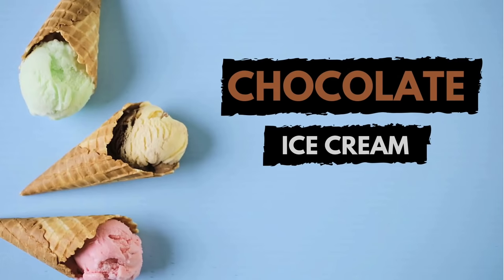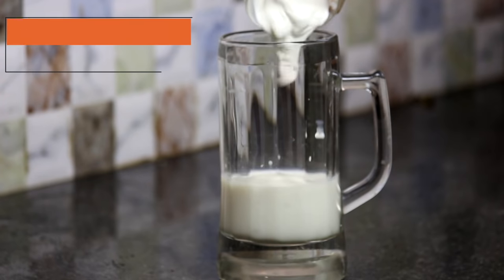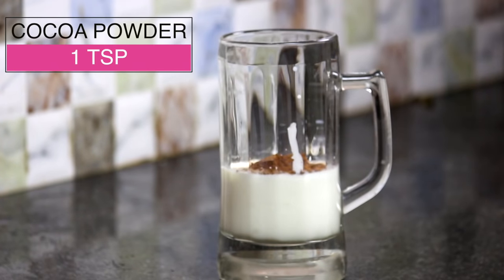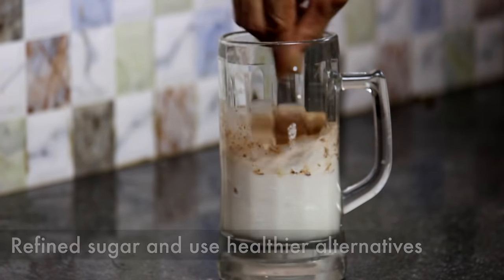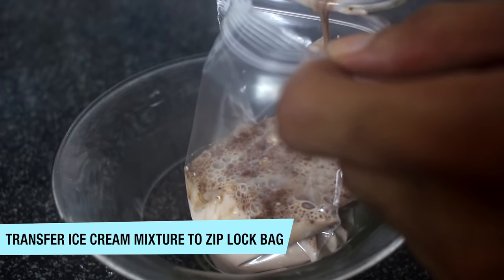Let's start with chocolate ice cream. Take about 1 glass of full fat milk and mix about 3 tablespoons of thick cream. Now add 1 teaspoon of unsweetened cocoa powder and about half a cup of mishri powder — not refined sugar, please. Just mix everything together.